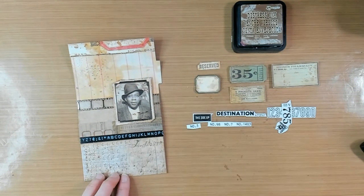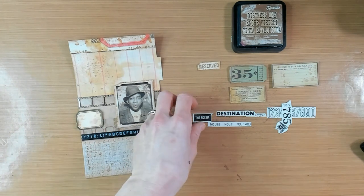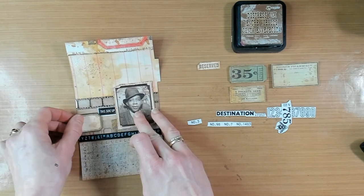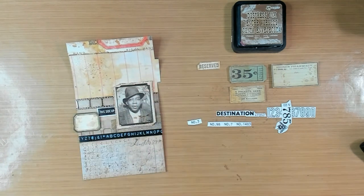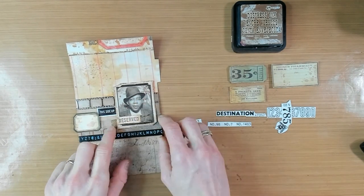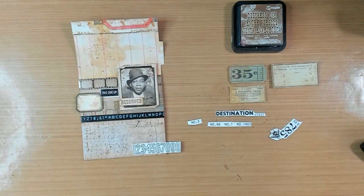I do not like that so I'm going to add here some Tim Holtz design tape. Let's take a closer look at the kind of layout that we like for this page. So I'm shuffling some bits and pieces around and trying some labels and paper ephemera with the photo. It's just about playing and trying and seeing which position of which piece of ephemera will look best to you.